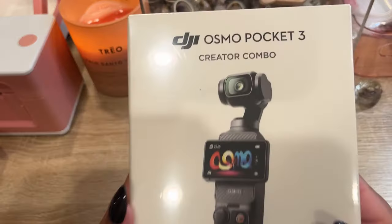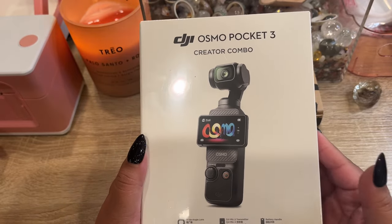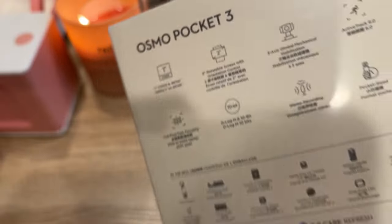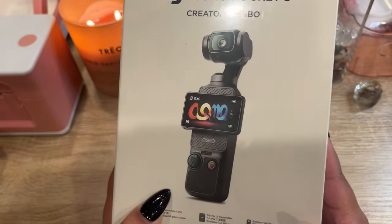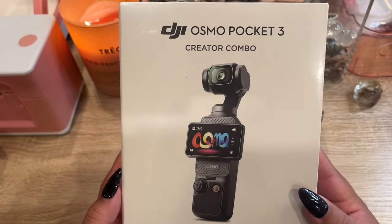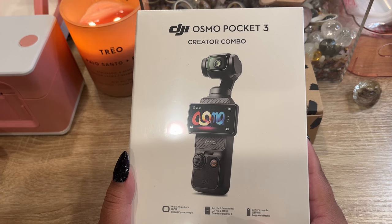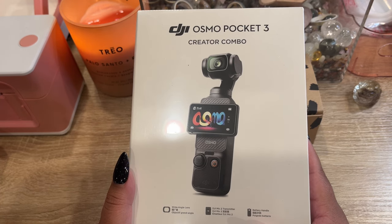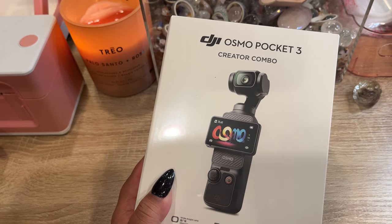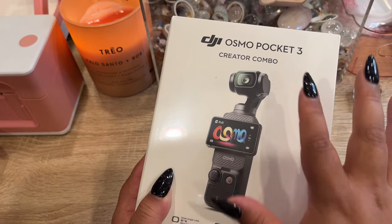I got a brand new vlogging camera for Tucson and any other gem show or vlog I make, and I'm so excited. This one is the Creator Kit. I'm not going to open it right now — the next time you'll see it is in Tucson. This is the first time I'm showing it on my channel. It has a built-in gimbal, so it should help with motion sickness and fast camera reactions.